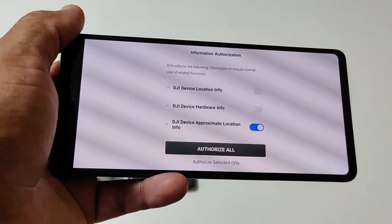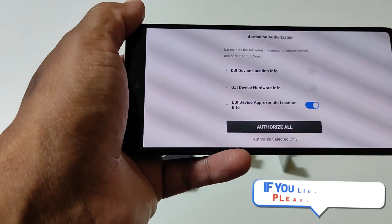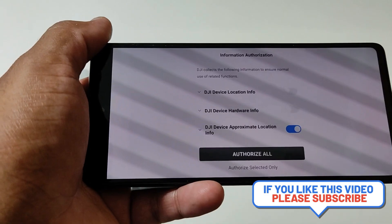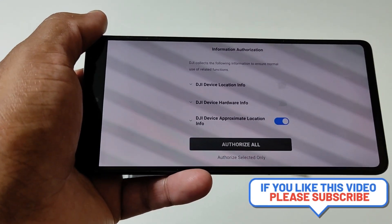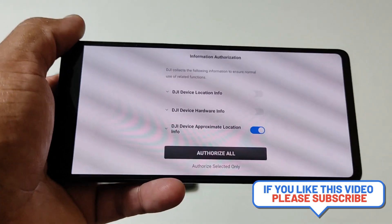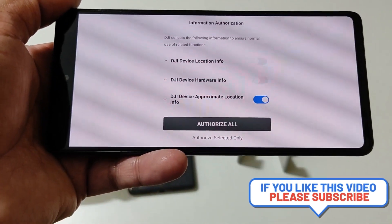I know it's been a really big problem for everyone in the DJI community, and this is the fix. They'll probably roll it out officially in a few days, but through the link in the description you can fix this problem easily. If you like this video, give it a thumbs up and subscribe to my channel. Thank you.